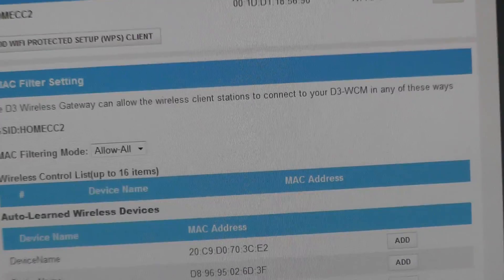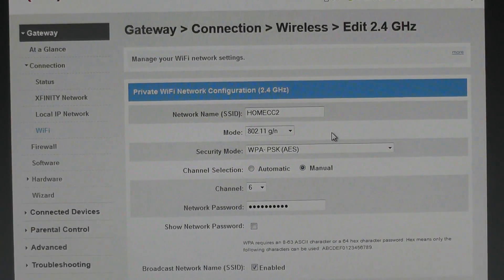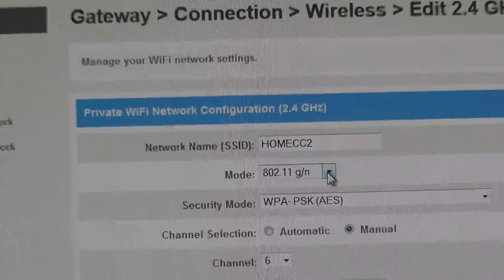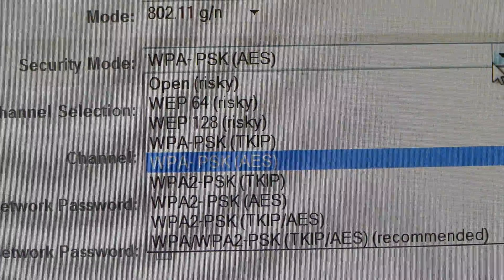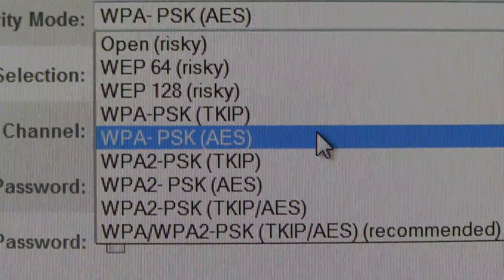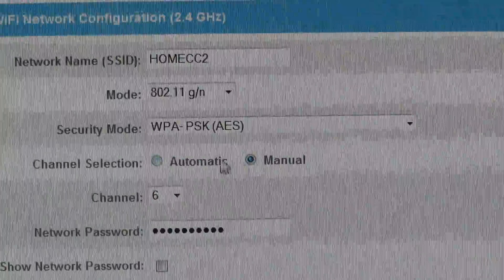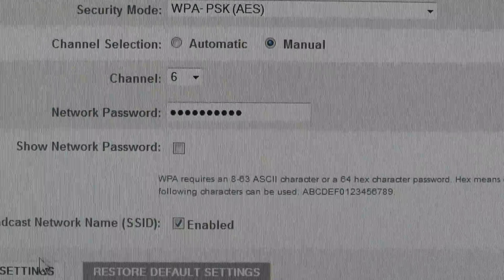A few other things that helped: I went into the Comcast router settings. There are not a lot of settings to change, but I'm still in mixed mode here. I changed the security — change it to WPA AES or WPA personal. I don't know what your choices will be. For the channel, switch it from automatic to manual and set it to 6, then save.